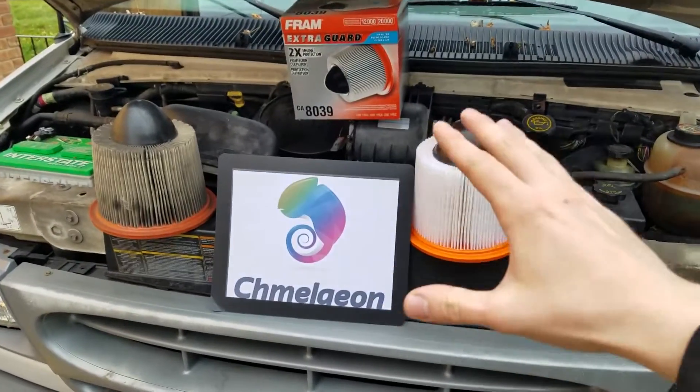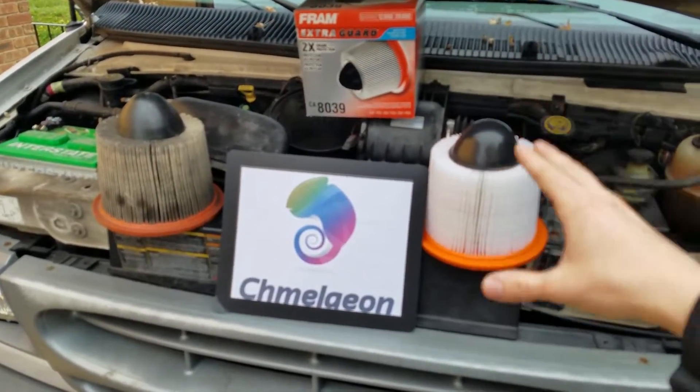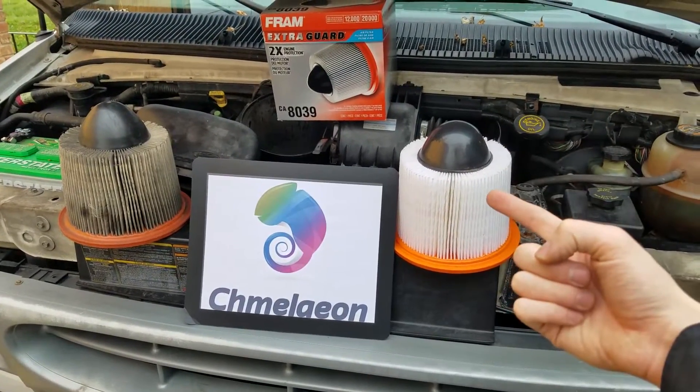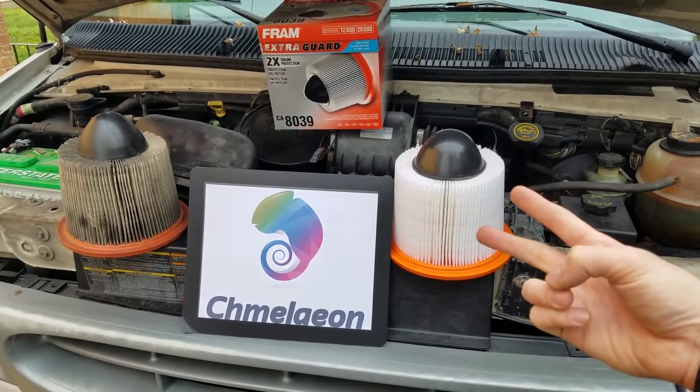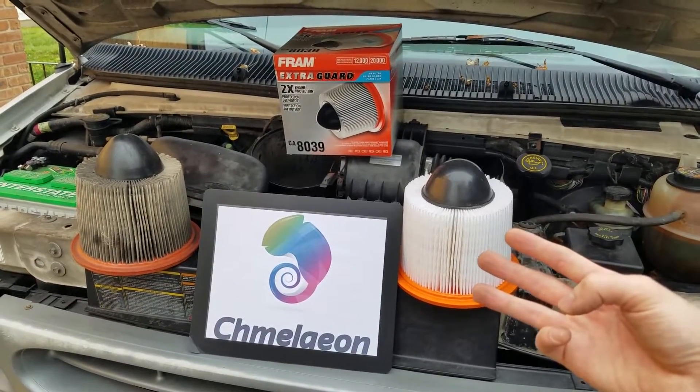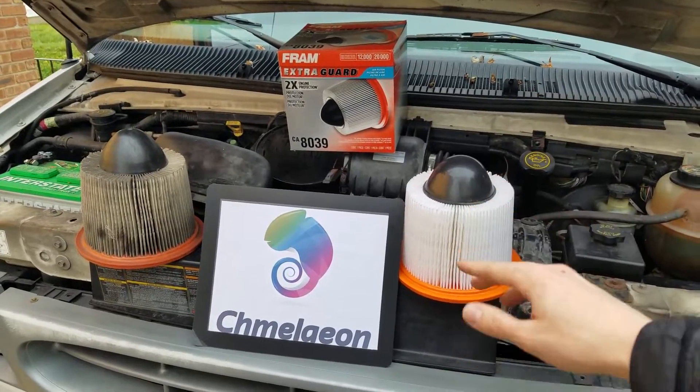Hey guys, Cameleon.com here. Today we're going to be showing you how to properly change an air filter on your car, and there's three reasons you want to do this: it's going to improve your fuel efficiency, it's going to reduce your emissions and be friendlier for the environment, and it's also going to prolong the life of your engine.